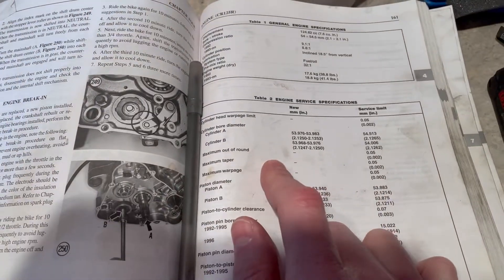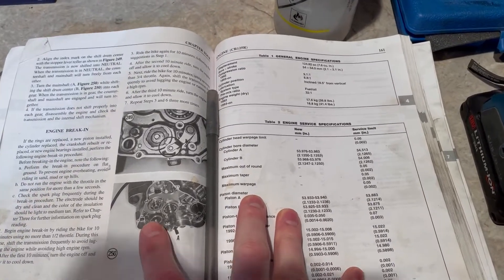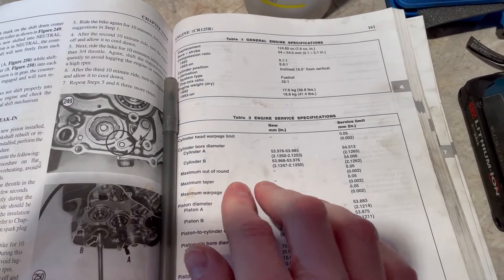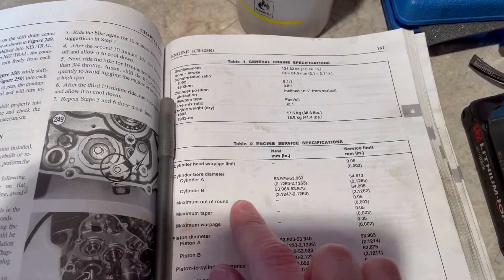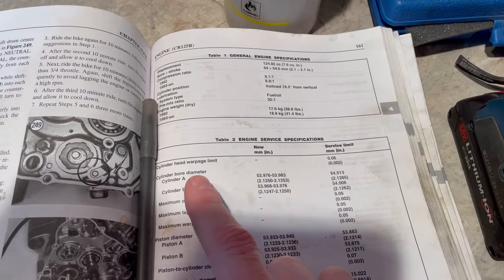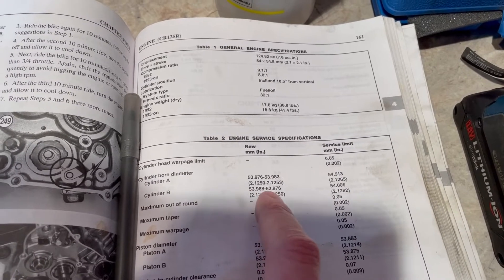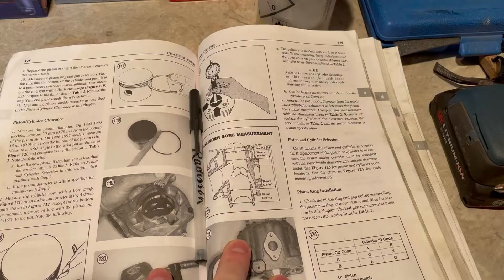On that note, a very nice thing to have is a manual for the bike you're working on. This stuff is available online now and you can even find these for free, but I happen to have one that came with the bike. So here are the new measurements and the service limits. It looks like they came with two kinds of cylinders back in the day — cylinder A is a little bigger than cylinder B, as you can see. The bracketed numbers are in inches.